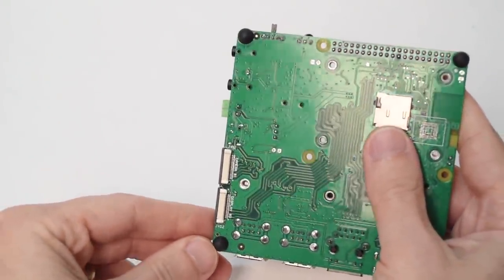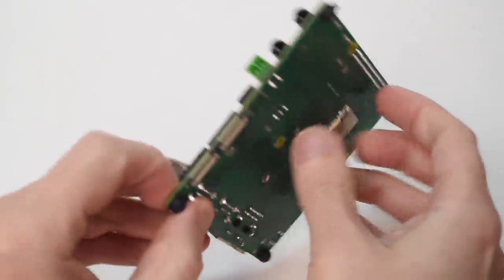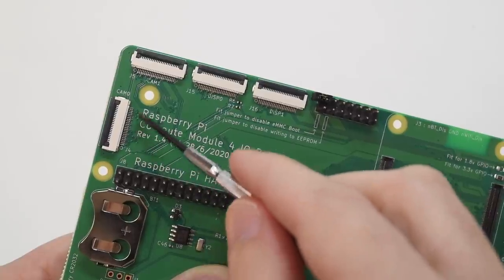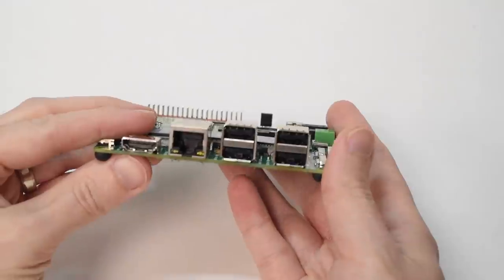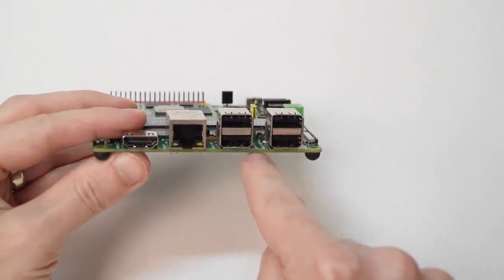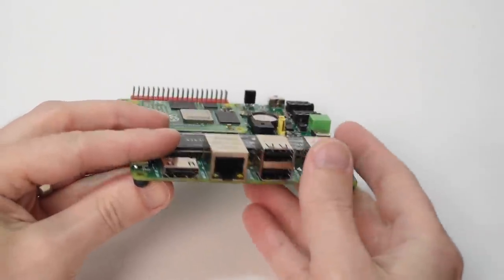Here's a special little trick: there are matching camera and display connectors on the back, so you can connect two cameras and two displays if you want, just like on the full-size I/O board. Back on the front, across the bottom, there are four USB 2.0 ports, a gigabit Ethernet jack, and a single full-size HDMI port.